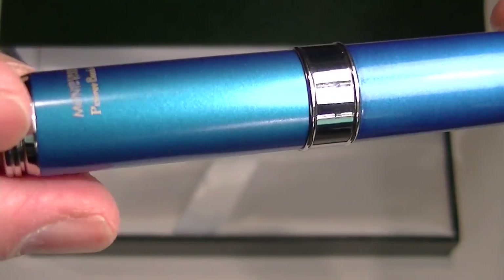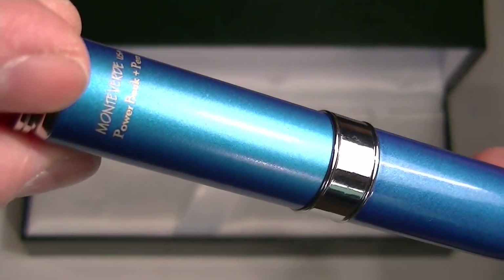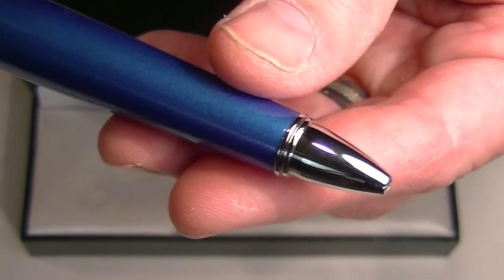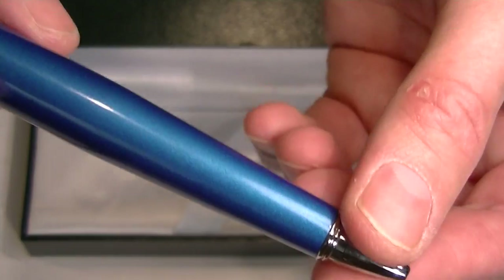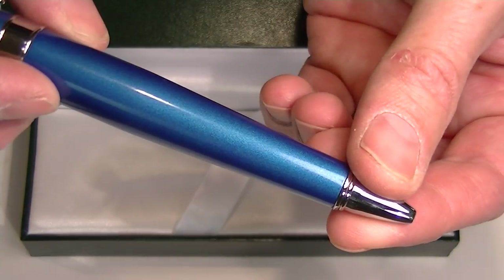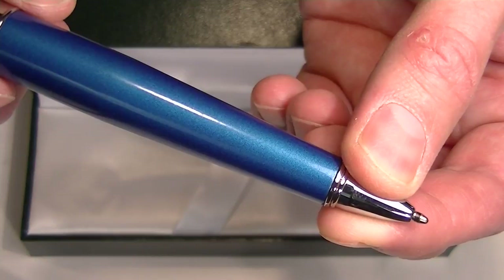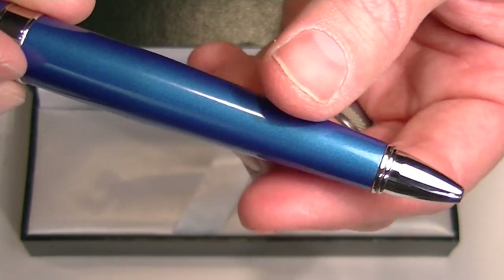On the back side of the cap at the top, printed on the pen is 'Monte Verde USA Power Bank Plus Pen.' The writing tip of the pen is a chrome tip. To extend the refill on this pen, you hold the very tip of the pen and twist the back end to extend the refill. You twist it in the opposite direction and the refill retracts.